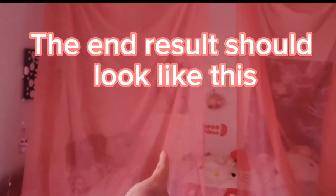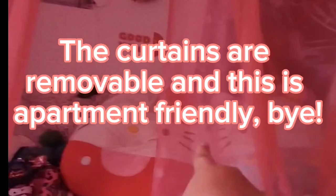The end result should look like this. You can do this if you want. The curtains are removable and this is apartment friendly. Bye!